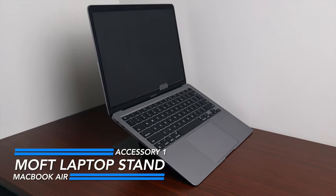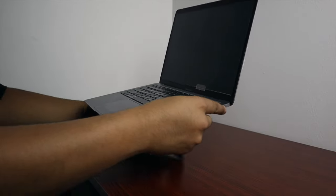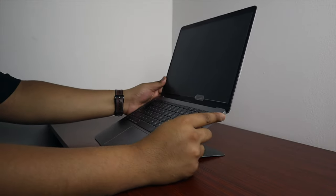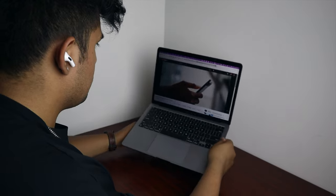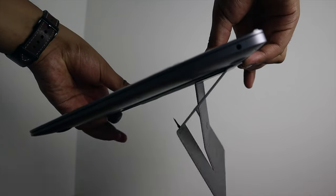First is the Moffed laptop stand. This has been a game changer for me this year. It allows you to adjust the height of your laptop super easily to get either a better typing angle or even be higher up for video calls or watching videos — super clutch. It's able to fold down and be super discreet, which is perfect for travel.